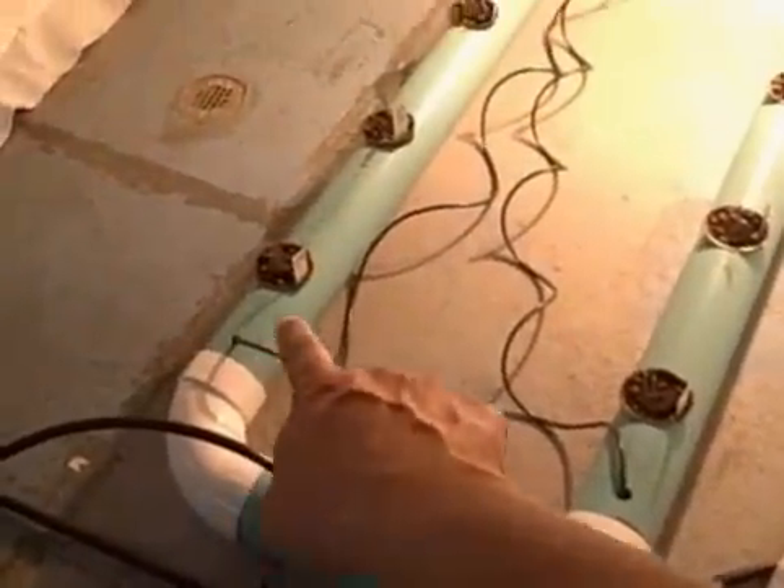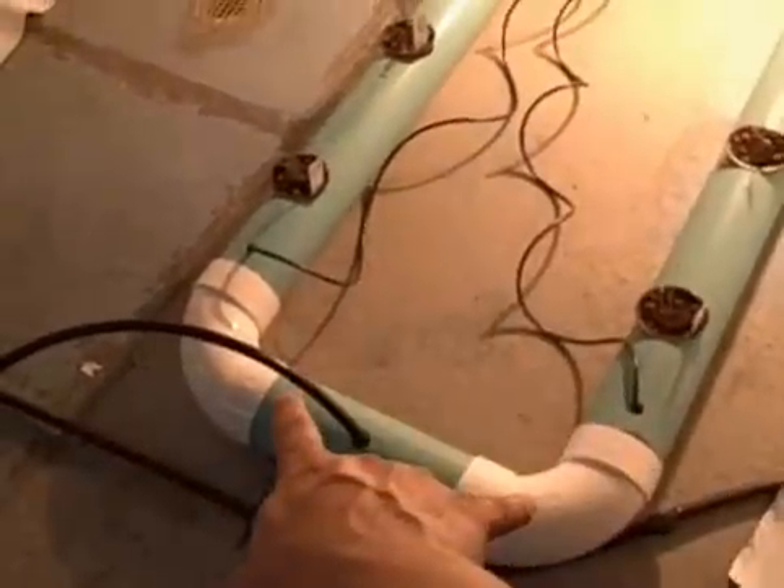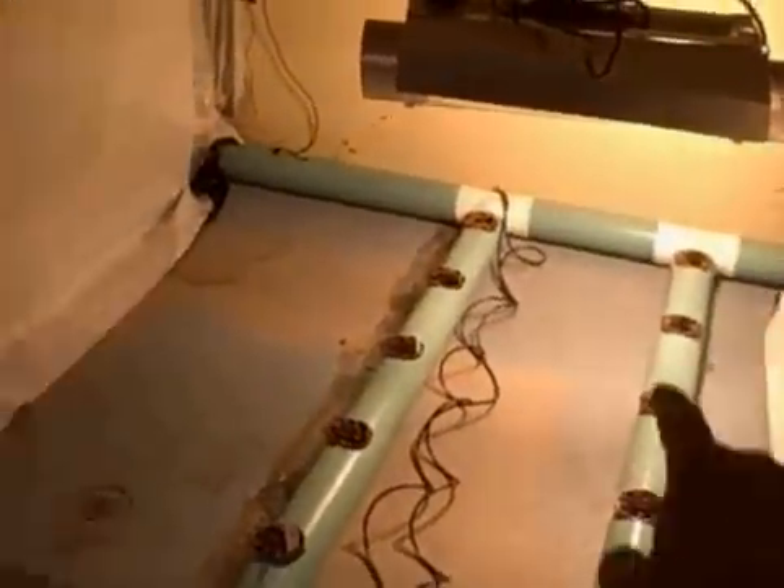We have one main sump pump that's pulling water up through an irrigation system, and that water feeds each main body. The water is oxygenated with air stones in the line, and flows from left to right, going down and being recycled. So all of these units are interconnected.